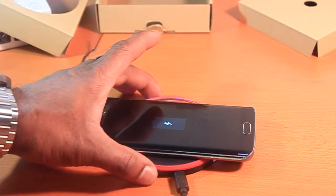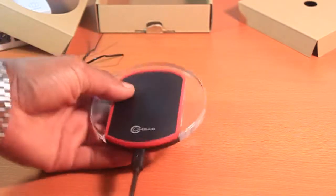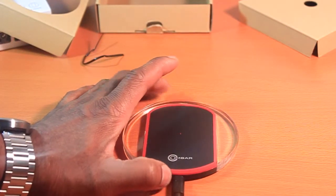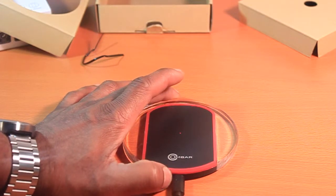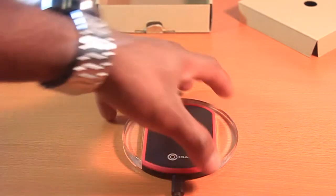It charges at other angles too — not bad. We'll be giving this charger away. All you have to do is subscribe to our YouTube channel, like this video, and comment sometime next week. Thank you guys, it's Afro Lu with Digi Slice — thank you for watching.